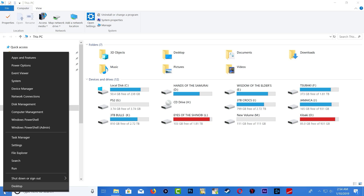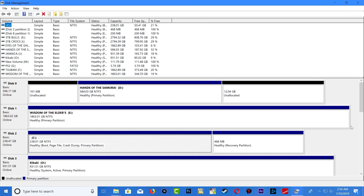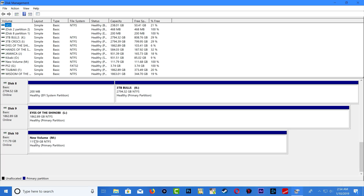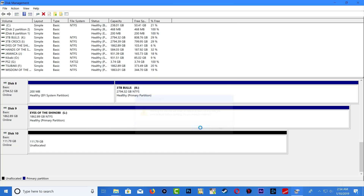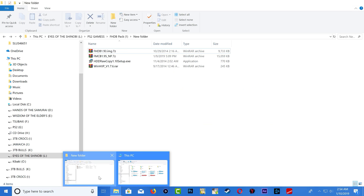What we need to do with the PS2 hard drive is go to the Start menu, right-click, then go to Disk Management. Once in Disk Management, scroll down and search for your hard drive. Right-click on it and select Delete Volume. If you don't do that, you're going to have a hard time using the program with the hard drive.